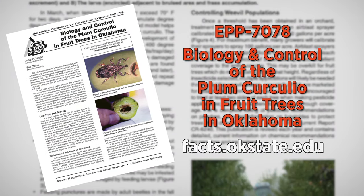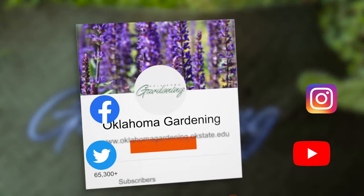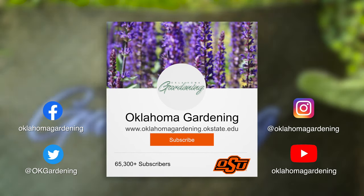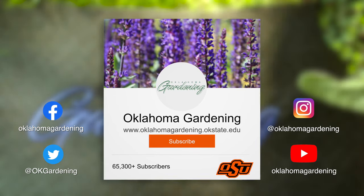If you'd like more information, you can check out this fact sheet that talks about how to monitor and about their life cycle. We hope you enjoyed this video. It's part of our Oklahoma Gardening YouTube channel. You can also find even more videos on our OK Gardening Classics YouTube channel. Join us on social media for great gardening tips, photos, and discussion.